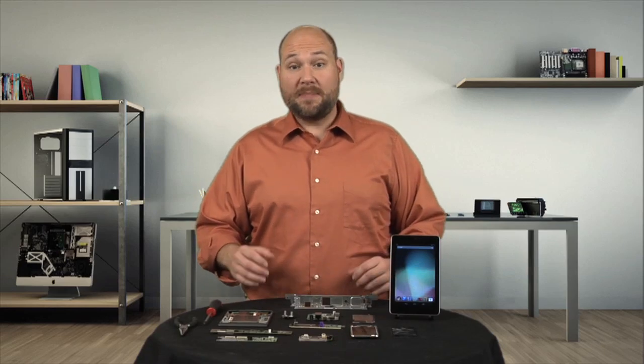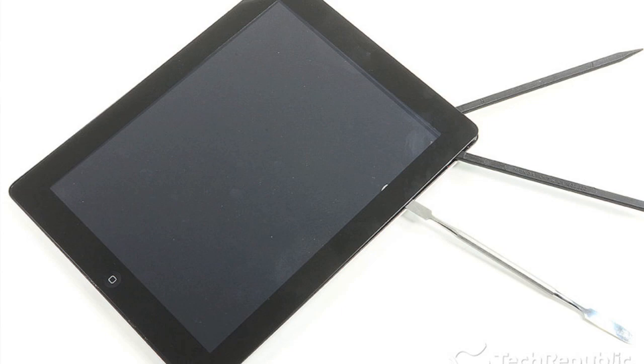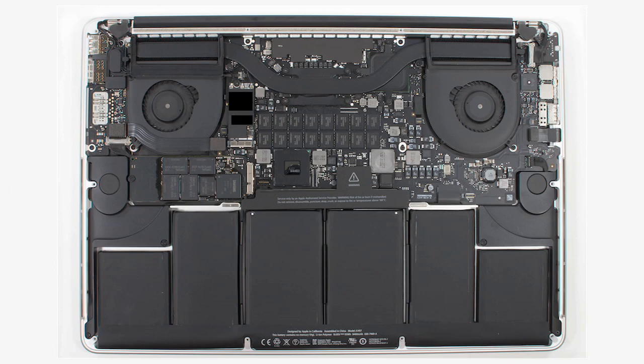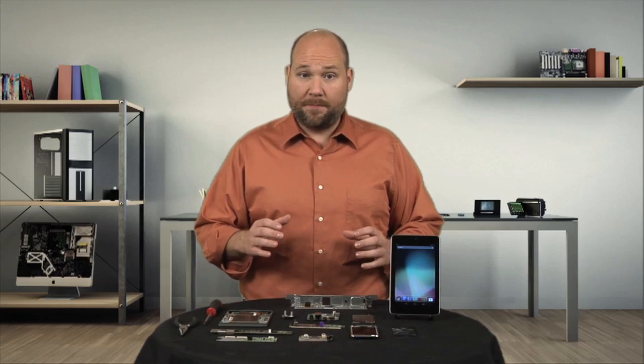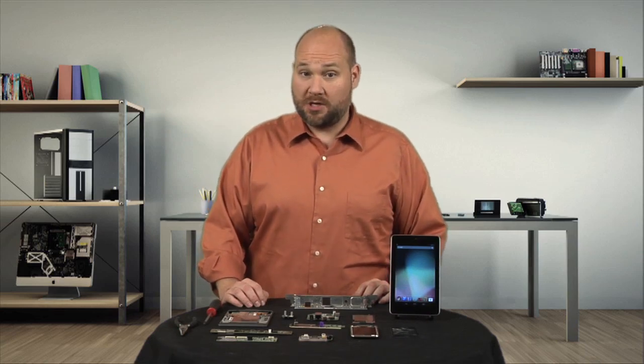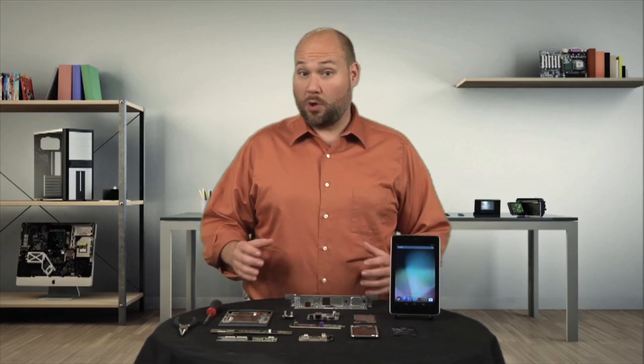Unfortunately, some manufacturers are abandoning screws altogether, choosing to glue components in place. Whether it's the iPad's front panel, the Galaxy S3's ribbon cables, or the Retina MacBook Pro's battery, removing glued-on components can be difficult and risky. It's best not to remove a working component that's glued in place. If you absolutely must do so, heat can sometimes help weaken the adhesive, but should be used very carefully.